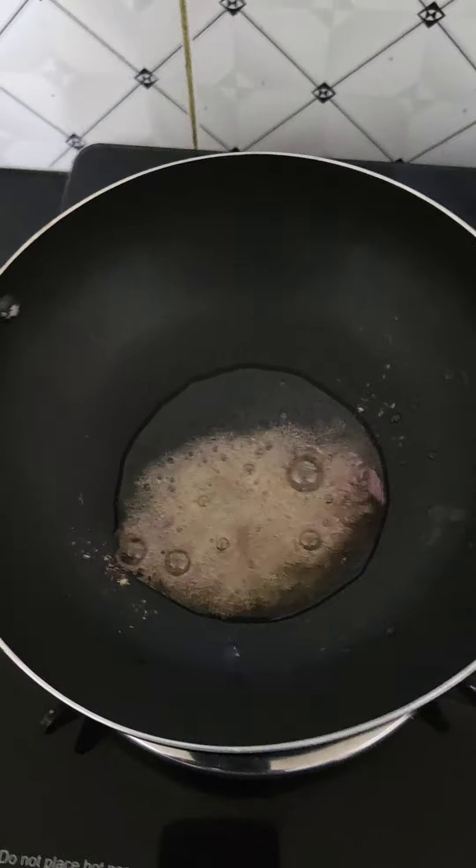Let it cook a little so it doesn't burn. Now we add the paste. After adding the paste, mix it in. Then we put it on a very low flame and cook it, opening and stirring once every five minutes so the bindi cooks evenly.